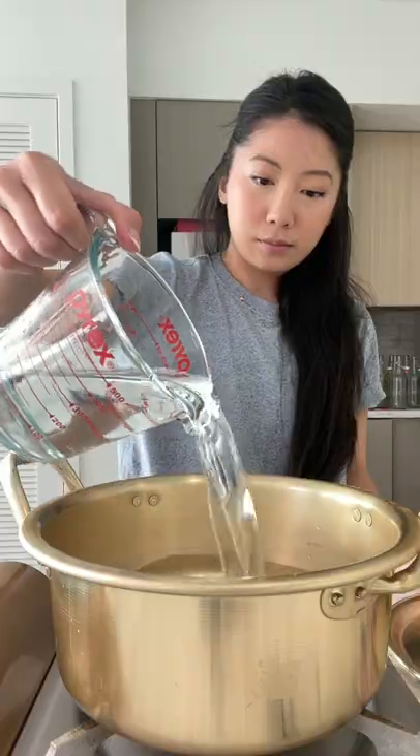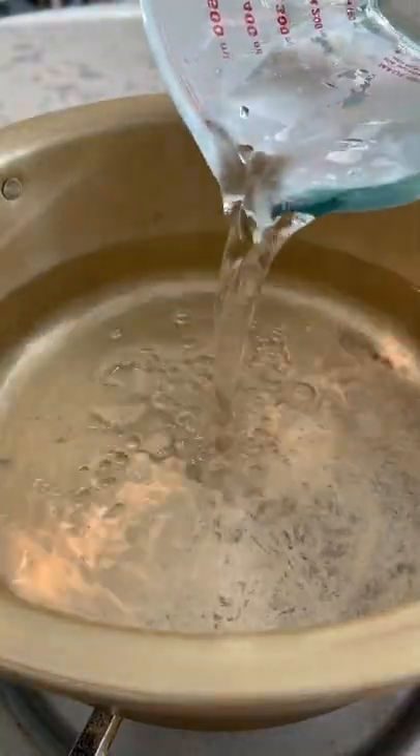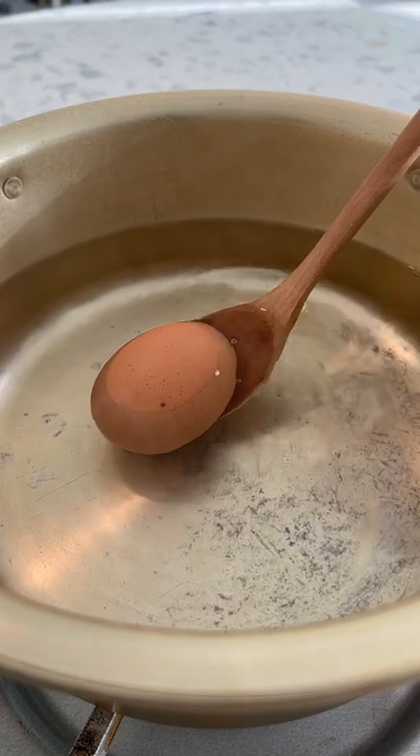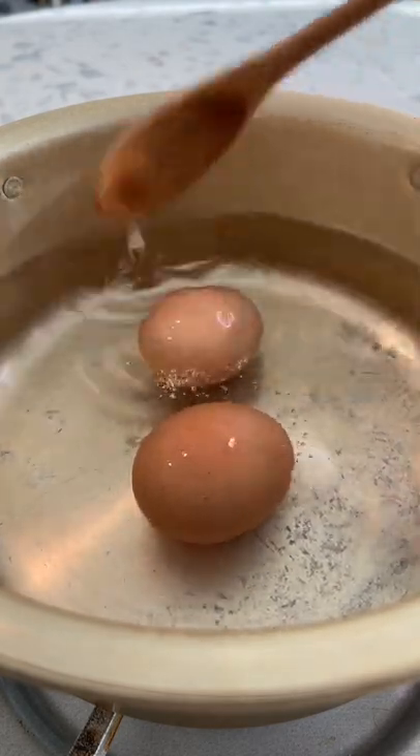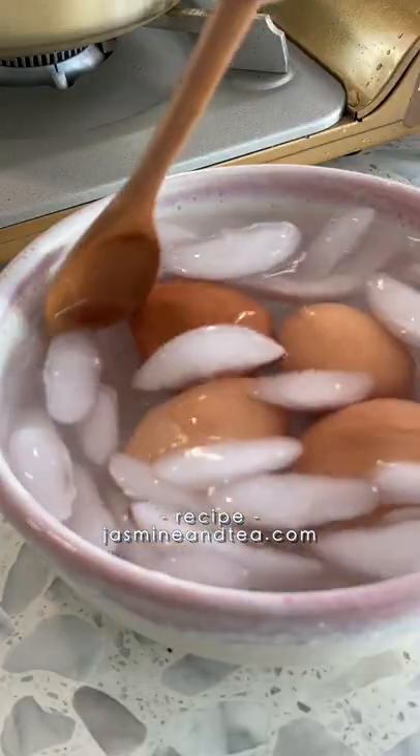Let me show you how to make these silky onsen eggs. You'll need four cups of water — bring it to a boil, then turn off the heat. Add two-thirds cup lukewarm water, so a little bit cooler than warm. Gently drop in your eggs, and after 18 minutes, remove the lid and let them chill in an ice bath.